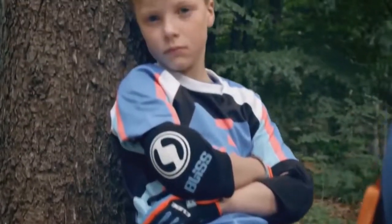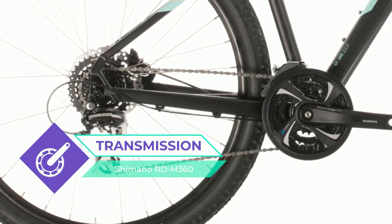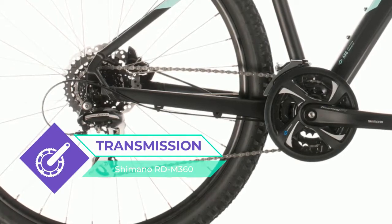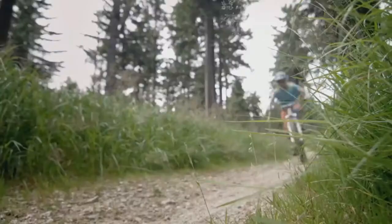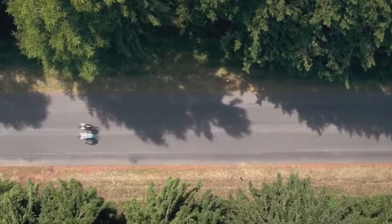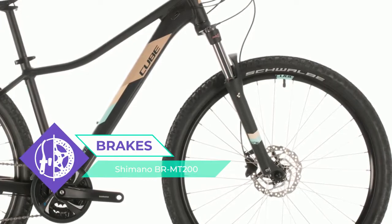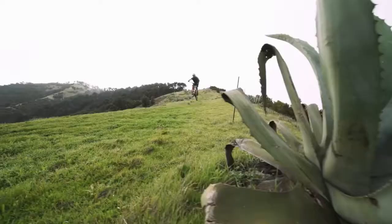For example, the Suntour suspension fork doesn't just improve comfort and control, but also features a remote lockout for bob-free climbing. The wide-ranging 24-speed Shimano transmission puts the right gear for any occasion at your fingertips, while the Shimano hydraulic disc brakes ensure you're always in full control, no matter what the weather throws at you.